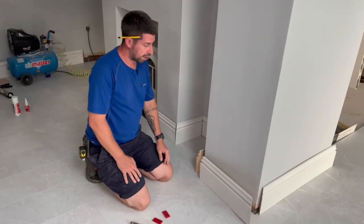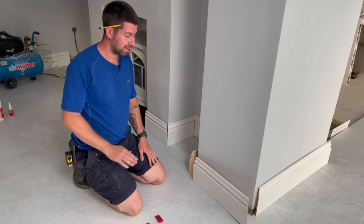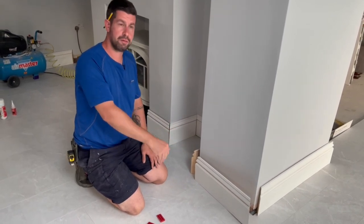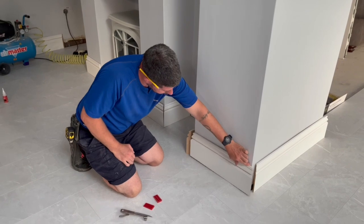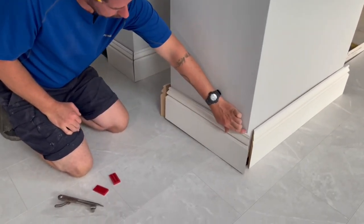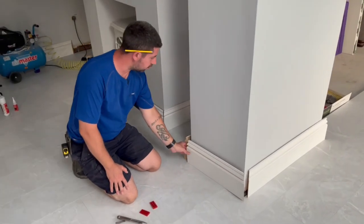I've come to do the skirting board, and because this is an extension to the original house, there's a bit of a lump in the floor. So when I try to put the skirting board on there's a big gap. So this is how I scribe to the floor.